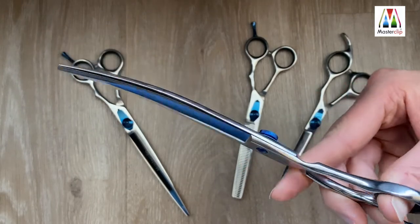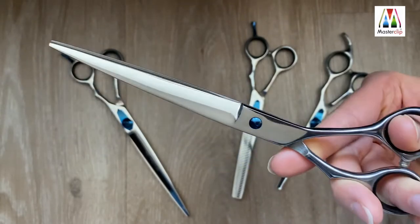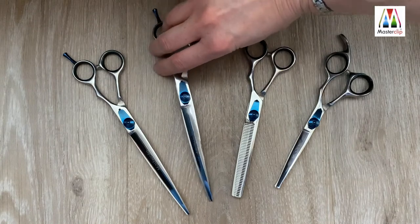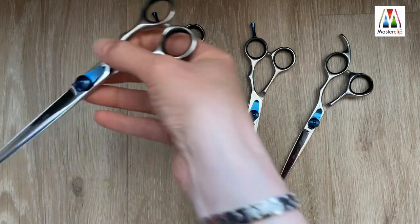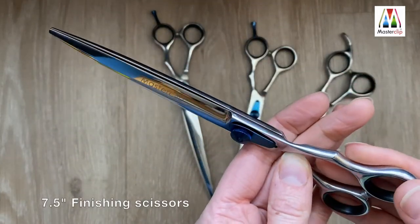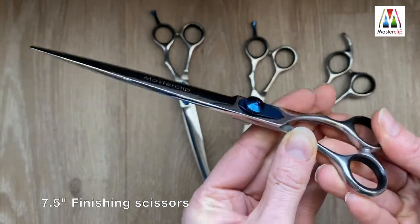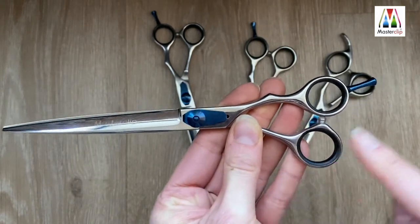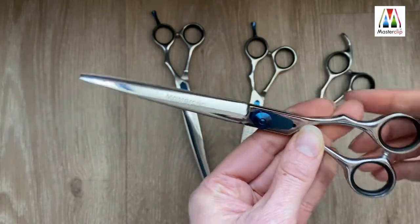To complete the set, we have the Master Clip Pro 7.5-inch convex edge finishing scissors with a straight cut for a sharp show cut finish. These again feature the blue adjustable tension screw, matching blue detachable finger rest, and the removable rubberized finger inserts, made from the same high-grade mirror polished stainless steel.